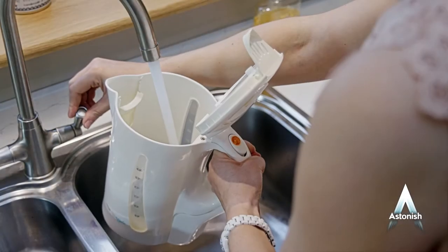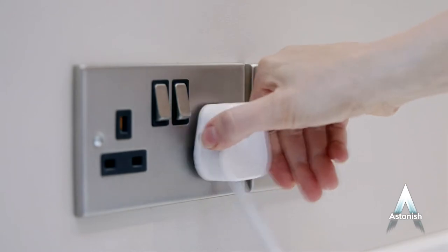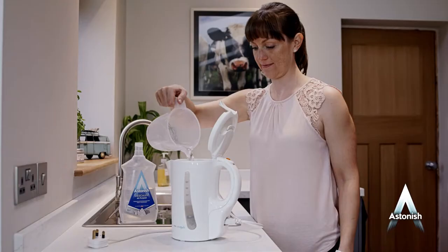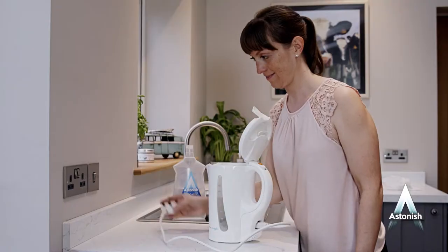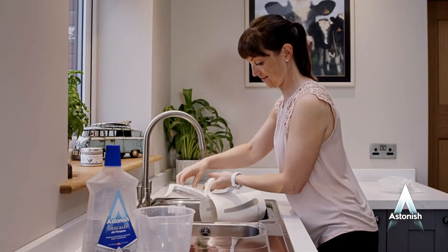For kettles, half fill with water and bring to the boil. Then switch off and unplug. Now add 200 milliliters of the descaler. If effervescence occurs, wait until this subsides. And should limescale remain, reheat the kettle until the water simmers but doesn't boil.